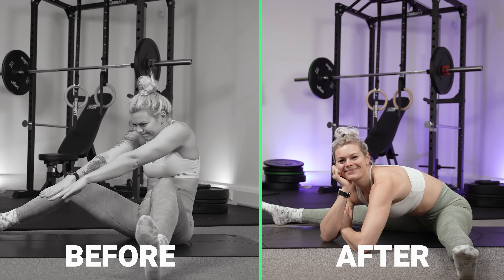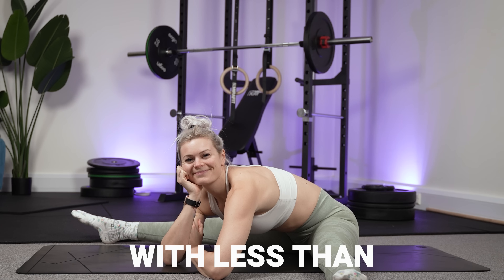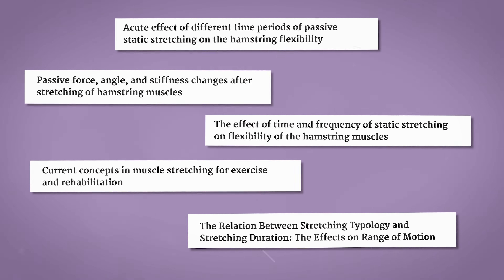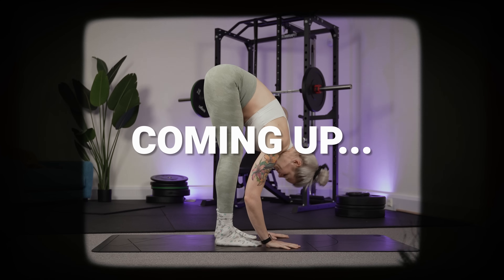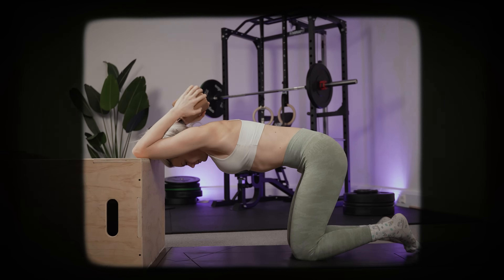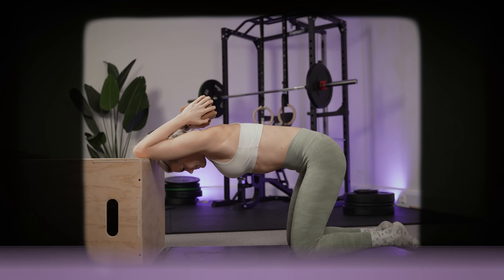Did you know that you can significantly improve your flexibility with less than 10 minutes of effort per week? It sounds too good to be true, doesn't it? But there are lots and lots of studies to support it. The important part is how you spend those 10 minutes. In this video I'll guide you through the exact method that you can follow to make some rapid gains with minimal effort.